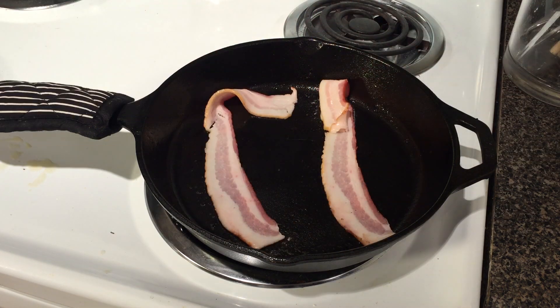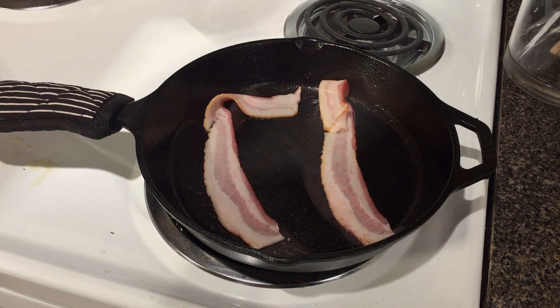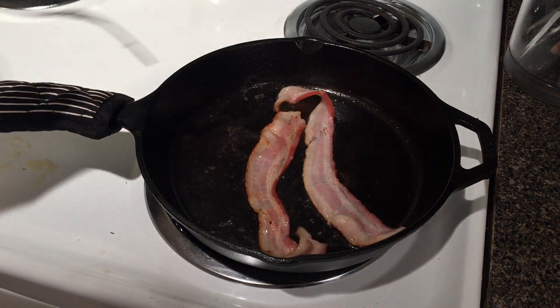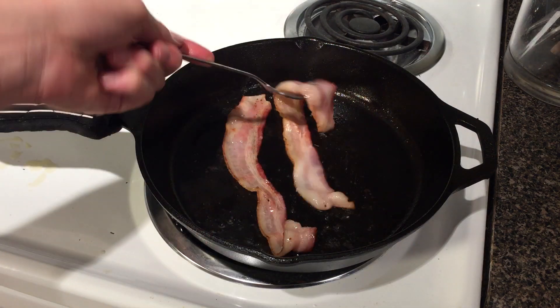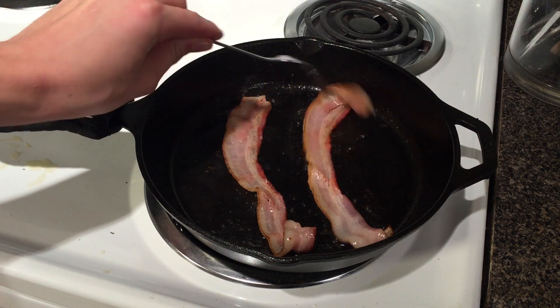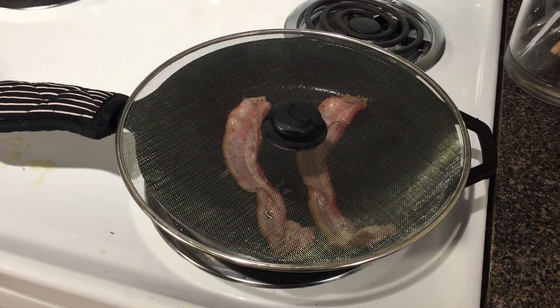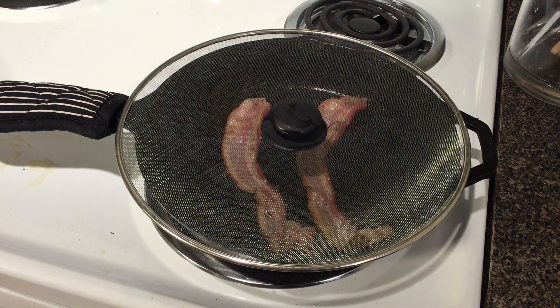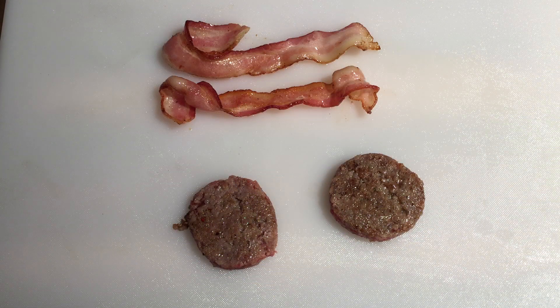Next, add strips of bacon to your skillet and cook them on each side for about a minute and a half. It is very important that you cook each strip of bacon thoroughly at this stage, because once the bacon is around the sausage, the middle part won't be in direct contact with the skillet and may not cook enough. Cook them until they take on a good bit of color but still remain soft and pliable.